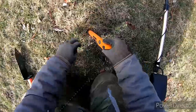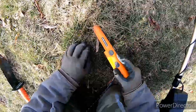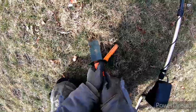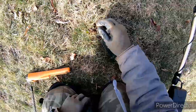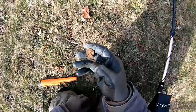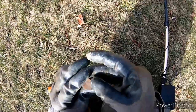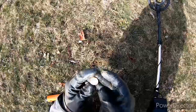Might even be sitting right here. There it is — first coin. 2020 penny, Lincoln Memorial cent.